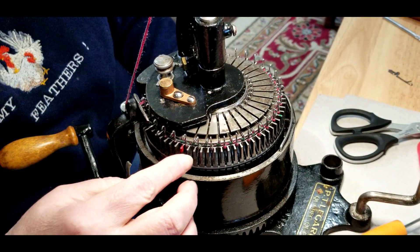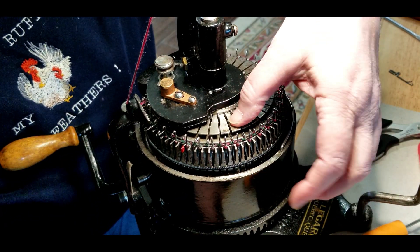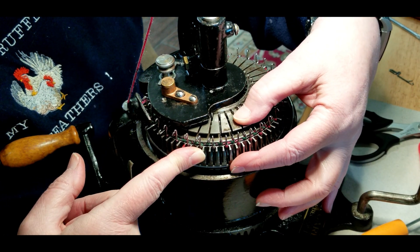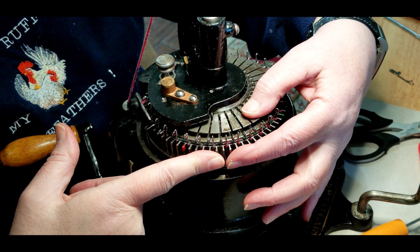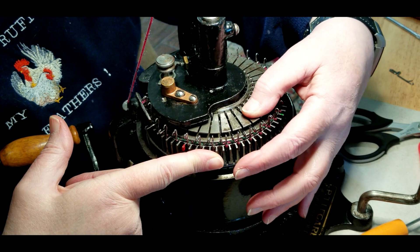At this point I'm going to change my ribber out to a 1 by 3 rib and rib the length of the sock for the cuff. And that makes a crew top.